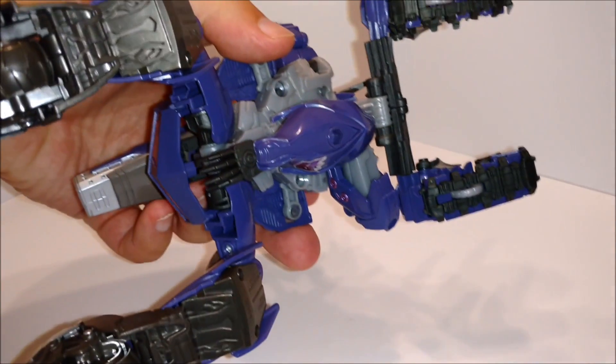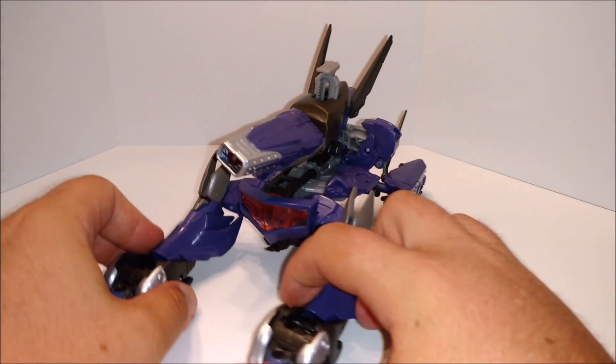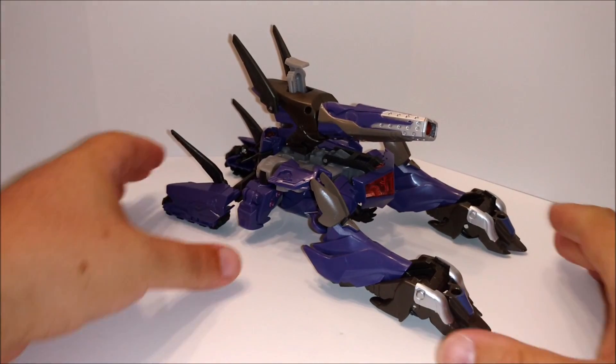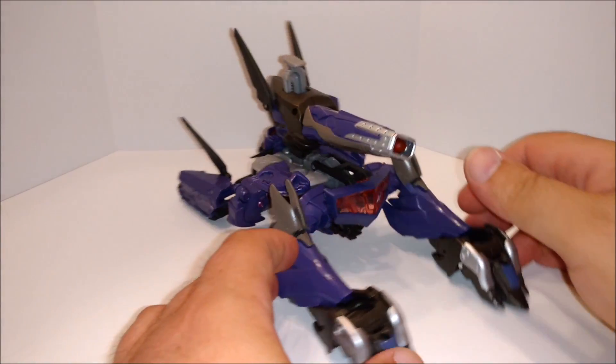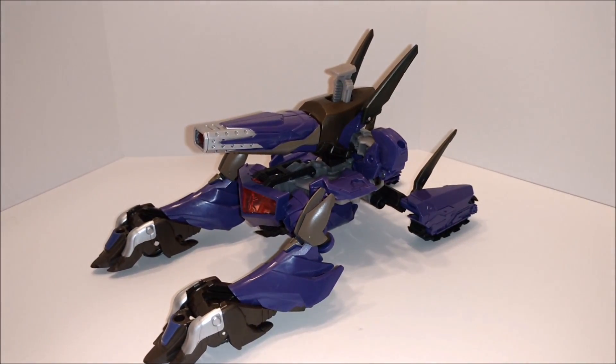Pretty basic transformation — not the greatest, not that intricate I guess you could say. But it's still Shockwave, it still looks pretty good. Like I said, they haven't given Shockwave too many good Transformers over the years. Even the Shockblast for Energon wasn't that great.